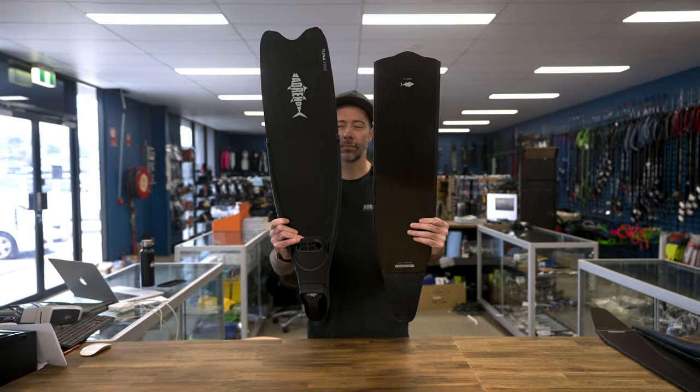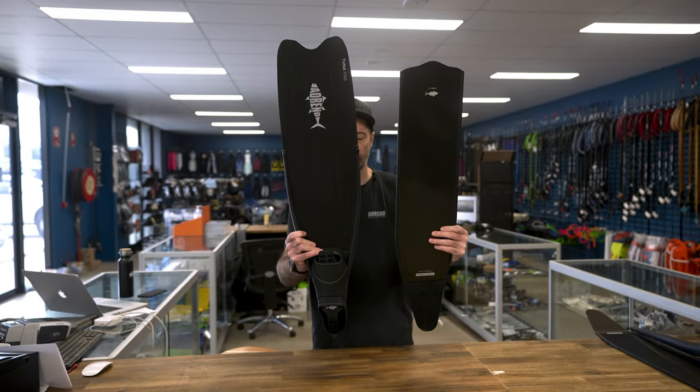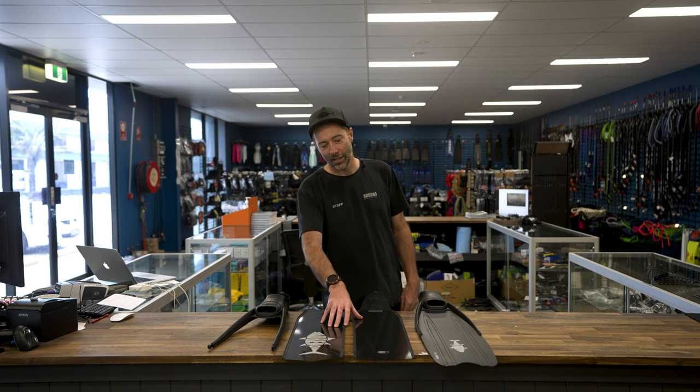Hey folks, Jeremy here from Adreno and today we are comparing some of our brand new fins to the Adreno Tuna Plastic Freediving Fin and the Adreno Carbon, the Tuna Carbon.